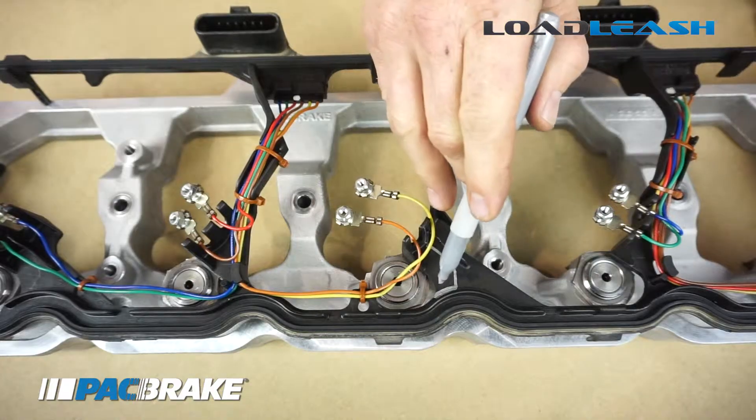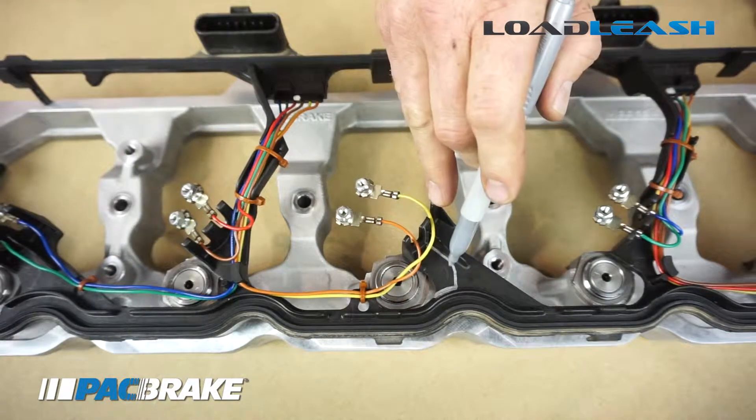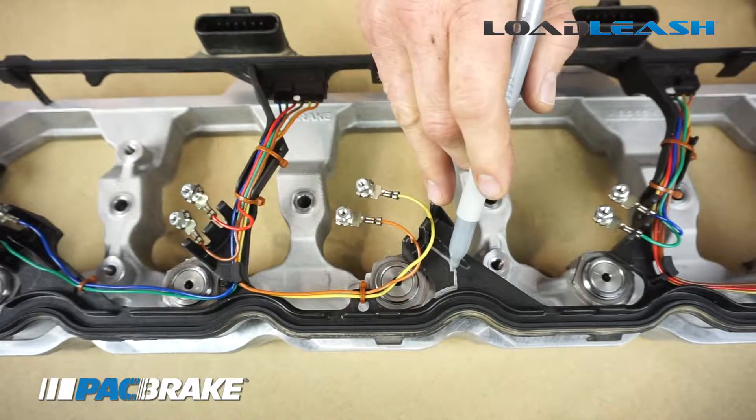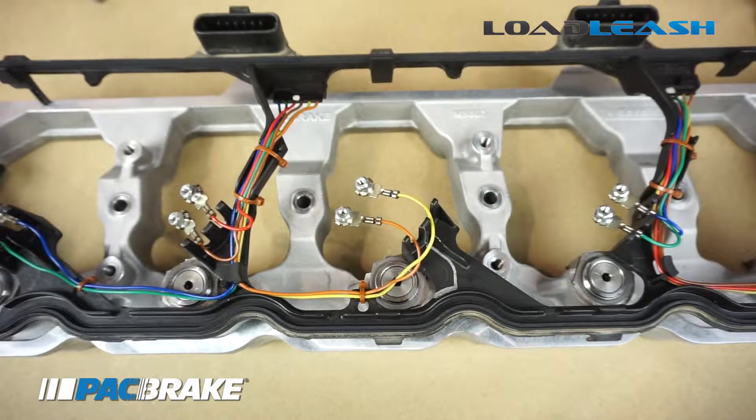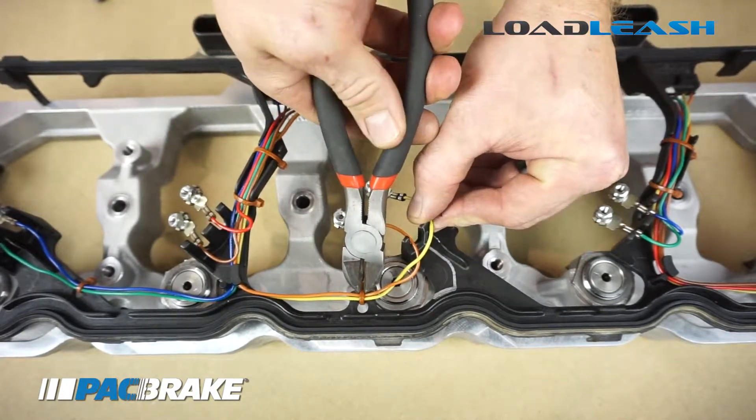I've marked with a pen the amount of material that needs to be removed so the gasket will fit properly around the casting. Also, it might be necessary to remove a zip tie securing the injector wiring.